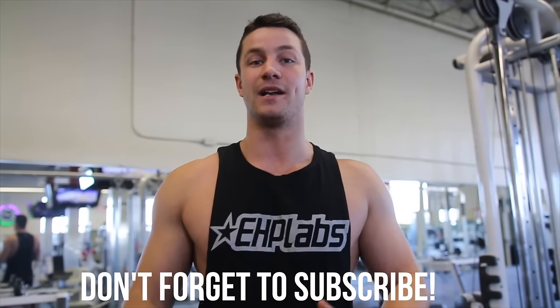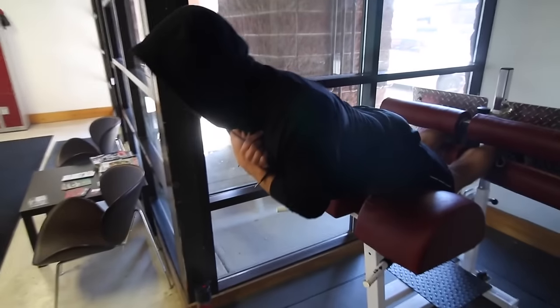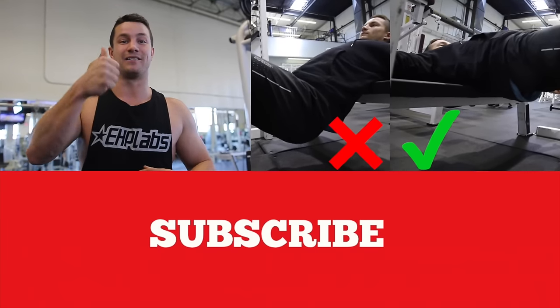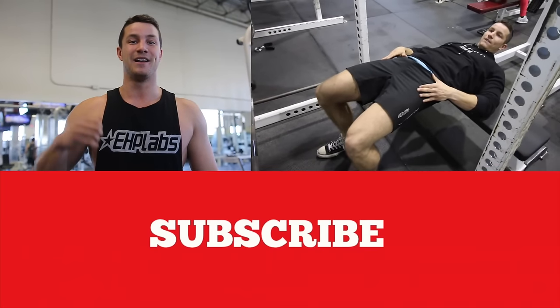Hopefully this video really helped you guys out. If you could subscribe down below, that would mean a ton. To see the top three glute exercise variations that we use, make sure to click right here and head over to that video. Write down some notes, smash that like button, and start utilizing them in your workout routine. Please subscribe — we'll see you guys later.